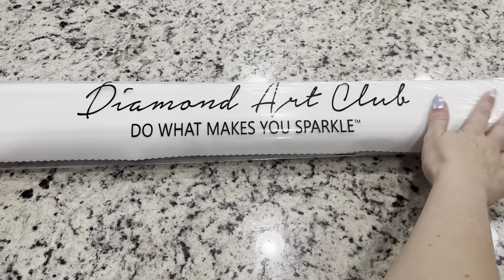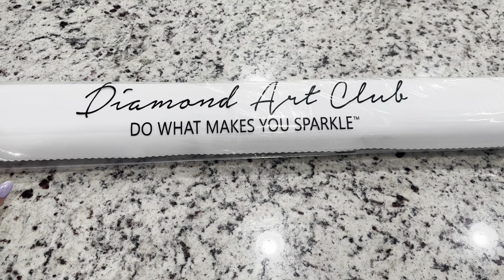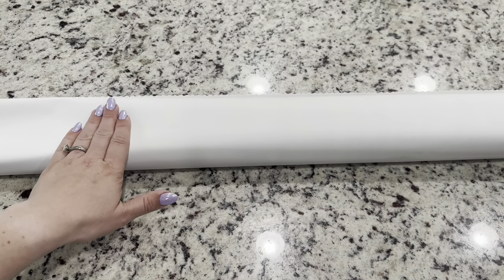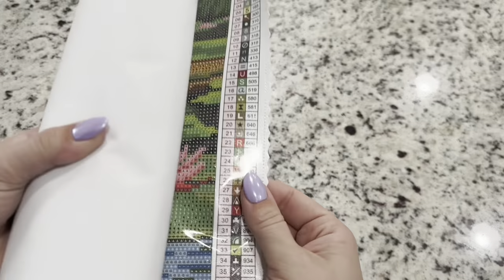Our canvas is going to come in this very nice plastic dust cover to keep any dust or itty-bitties from getting onto the canvas. Now I am an affiliate of Diamond Art Club, so if it's your first time purchasing, I do have a code — emeralds20 — for 20% off your first purchase. The canvas outside of the bag is just very, very soft and cloud-like.